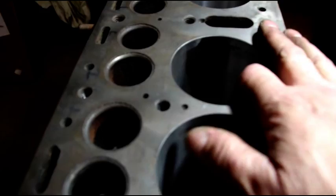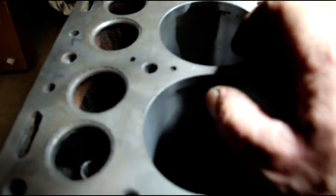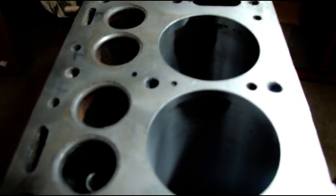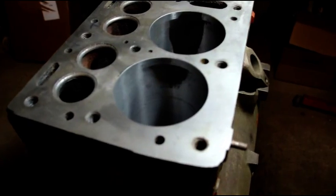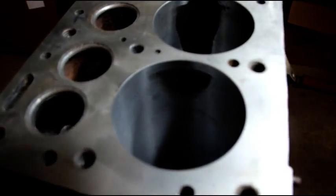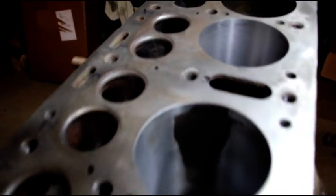I can't go any more than 30 over on a sleeve — they just get too thin — and that's a problem. So the sleeves are going to have to come out and we're going to have to re-sleeve it and re-bore it back to standard.